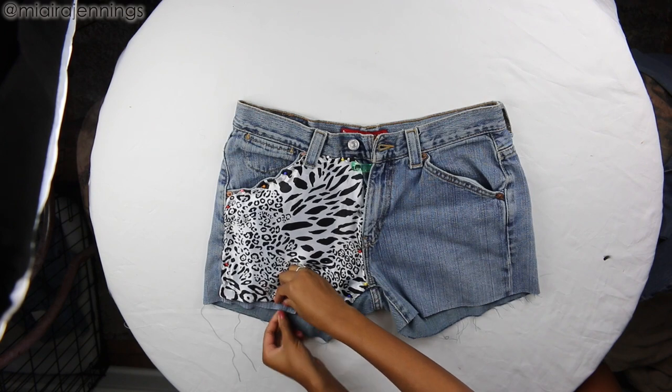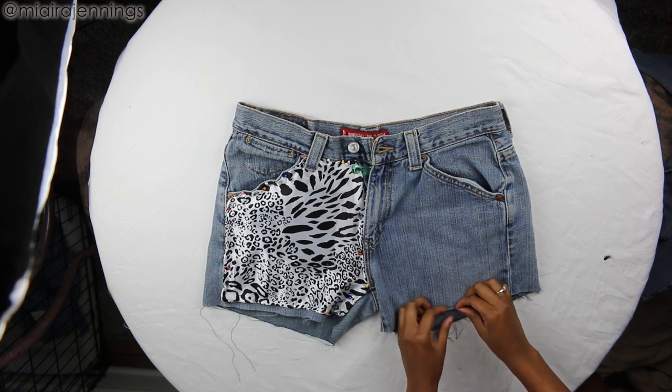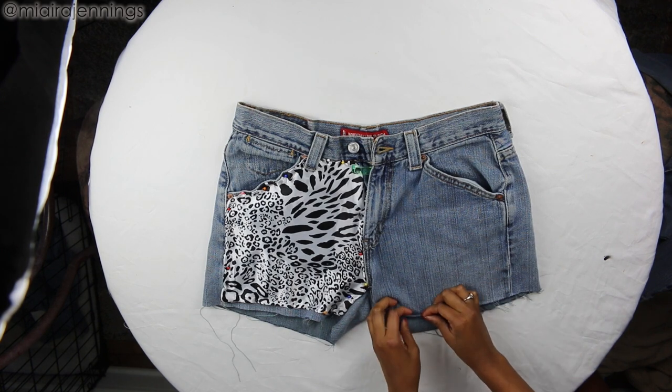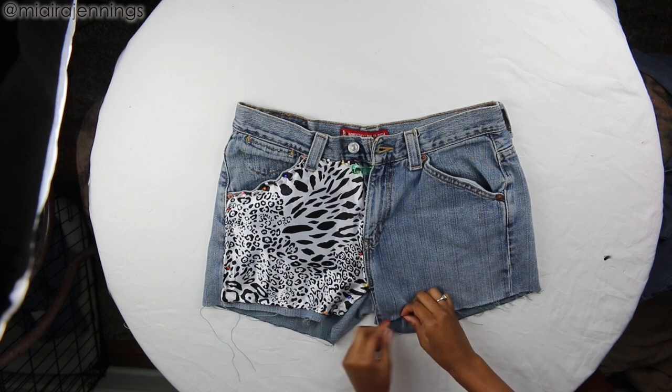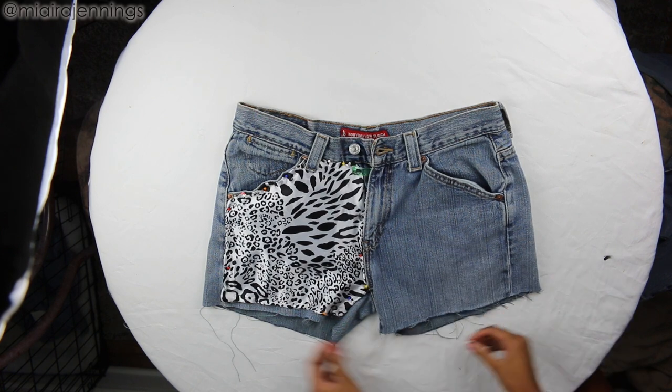Now, this is completely optional — you can actually fold the bottoms up if you want the folded look, or you could even use your scissors and cut small vertical lines to make more of a fringe type effect, and then that would fray over time. So there are so many different possibilities.